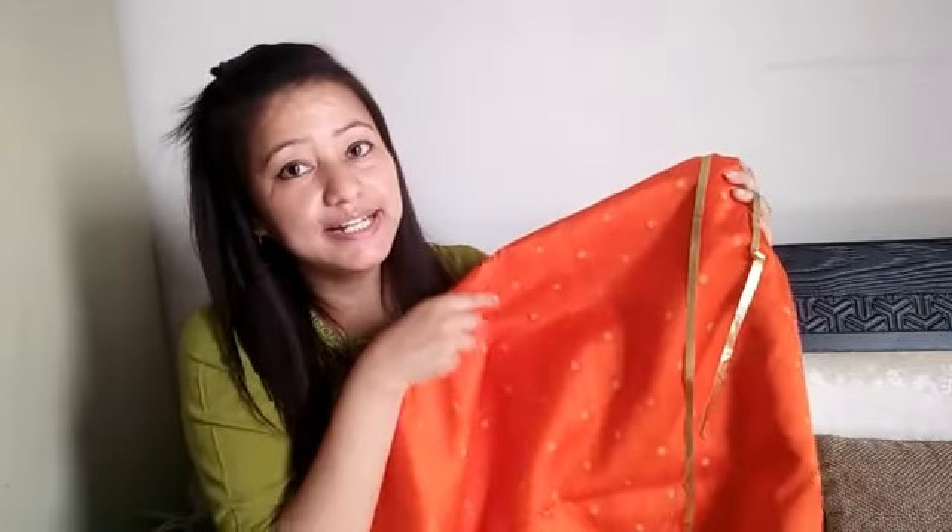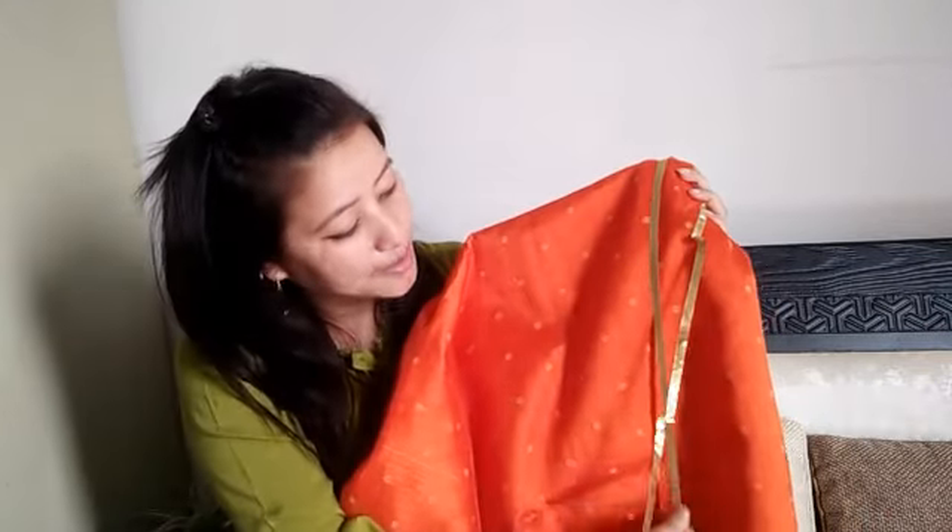Look at this straight line — it looks very good. A straight straight line looks very good on this fabric.